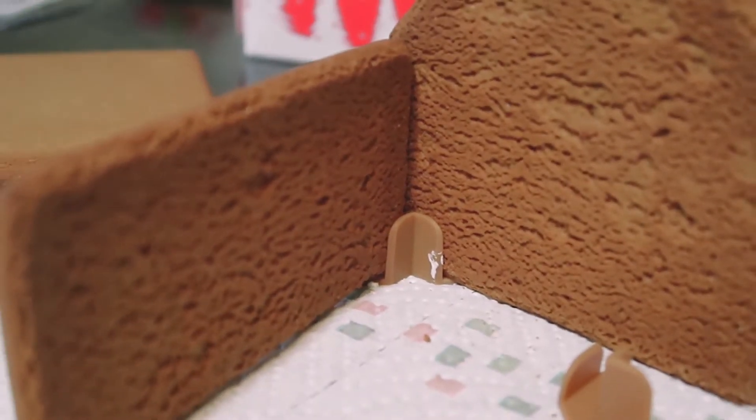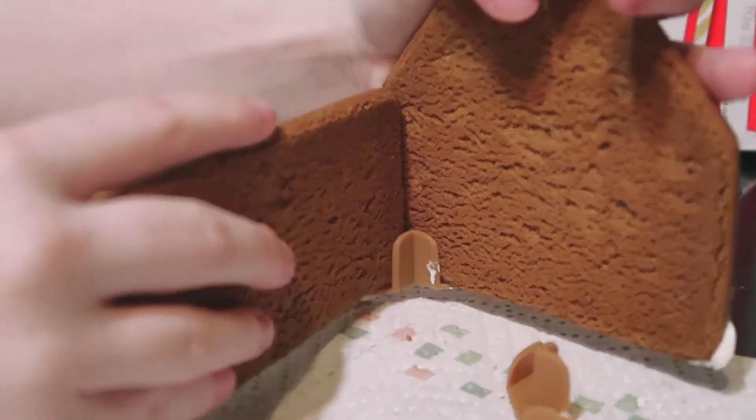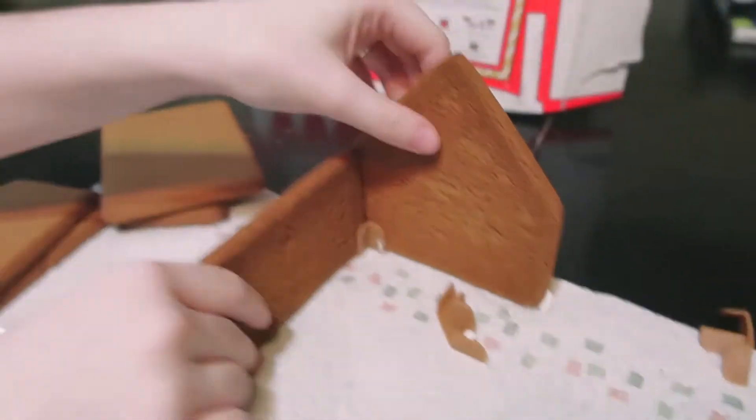We figured it out! After two hours — no, I'm kidding, it's been like five minutes. But we figured out this is how it's supposed to work. The picture still doesn't show that, but this is how it works.